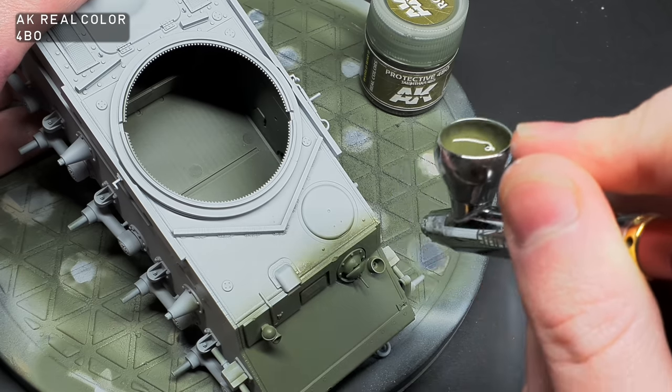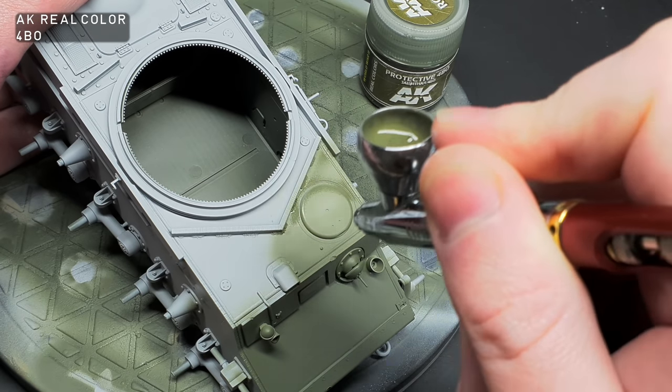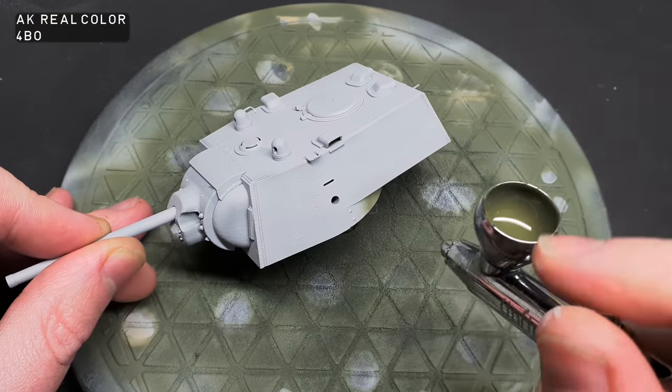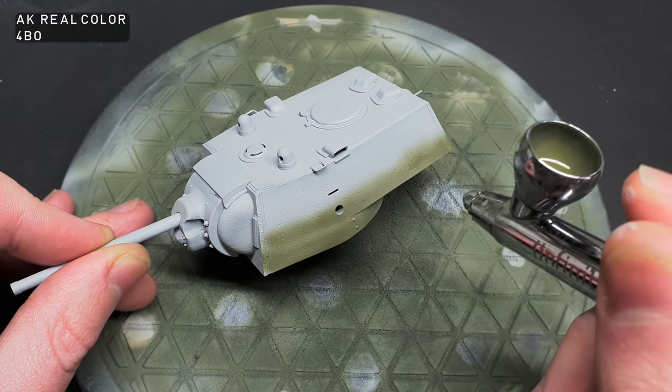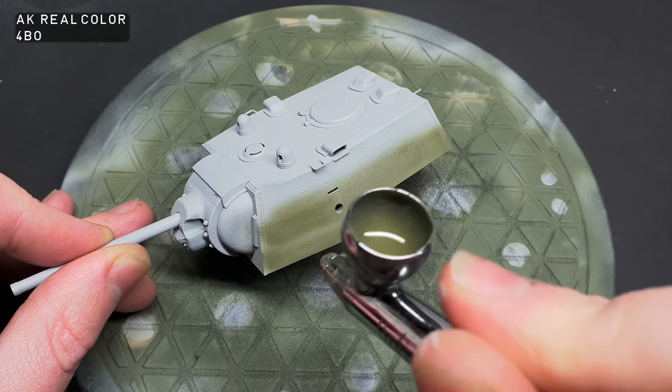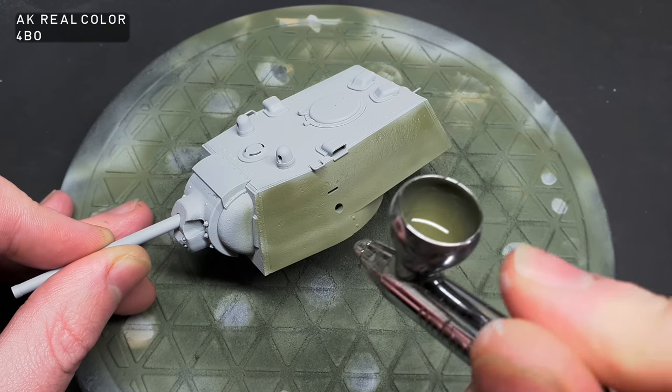The 4BO green was thinned 70% thinner to 30% paint, and this was then built up in light layers. I've been working hard on my spray discipline and trying to make sure my coats are even and smooth. Quite often I get bits of dust in my paint finish, but using lacquers tends to alleviate that because they dry so quickly.